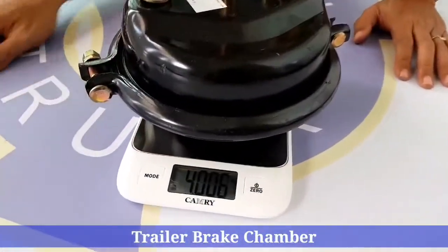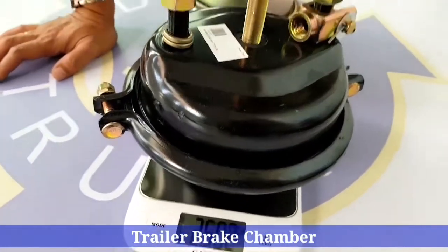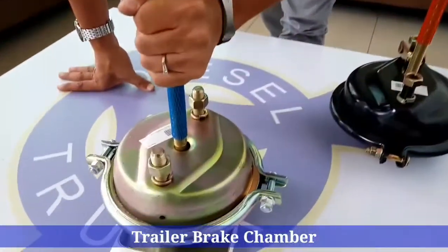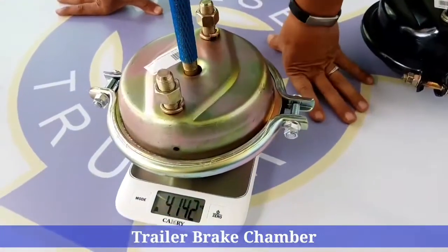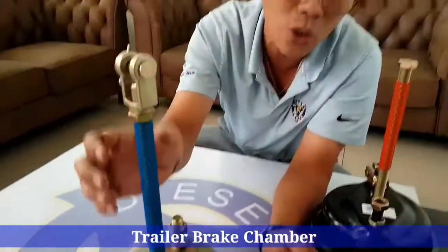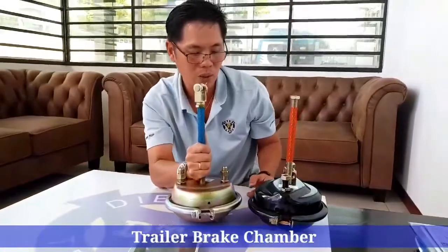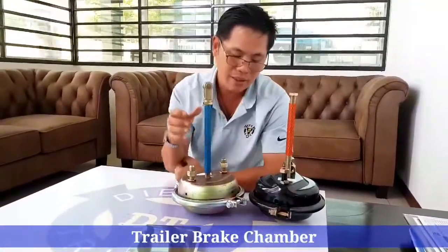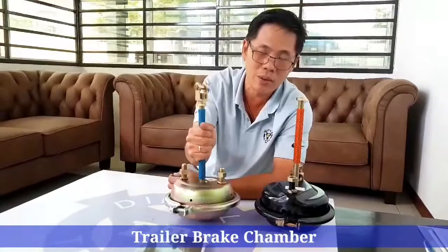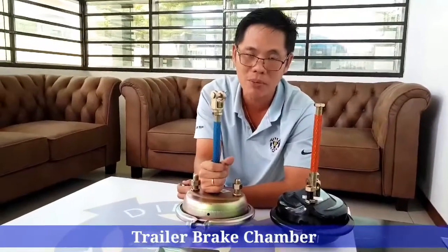When you weigh them, you get around 4kg for this particular product. So this one weighs 4kg. When you weigh this one, it's around 100g heavier than the normal one. So why do two same products have such a weight difference? One weighs much more than the other — you should know the answer. Two similar things with a weight difference will cost a bit more. That's all.